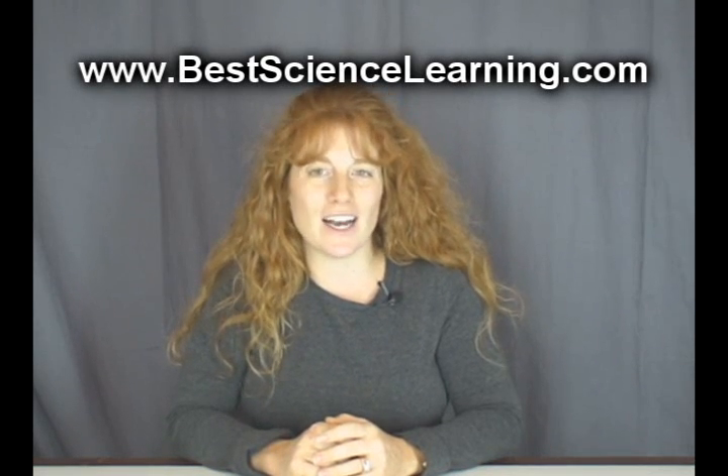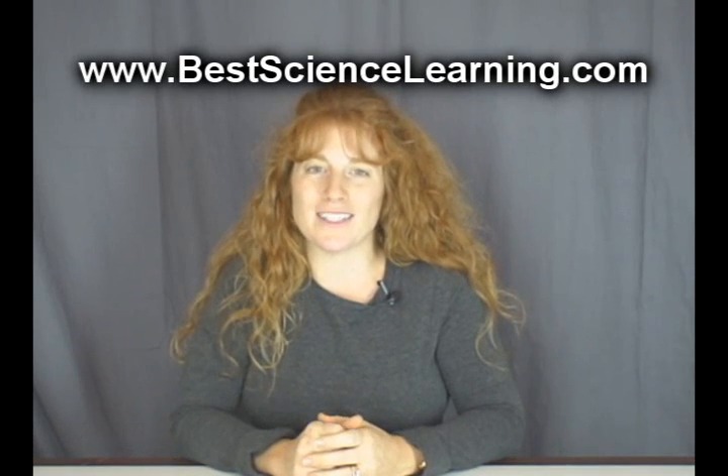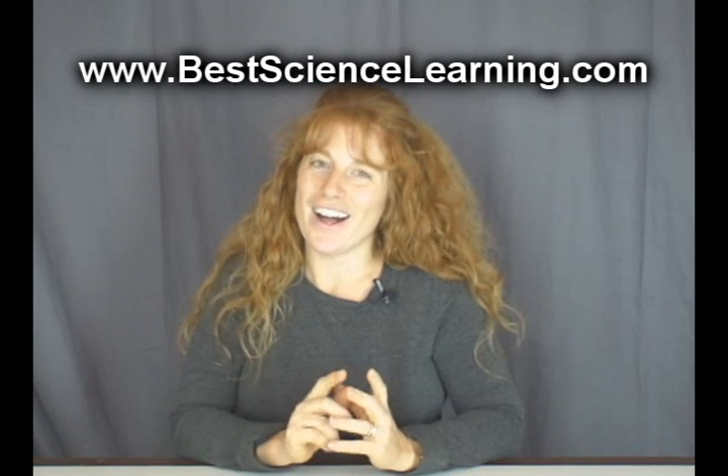If you want more free experiments like this, just visit my website at www.bestsciencelearning.com. I've got dozens of experiments, videos, and tons of resources to help you and your kids learn science. My focus is not just on teaching science, but in helping kids develop a real sense of fascination and personal interest in it. Go ahead and download your free copy of the Science Experiment and Activity Guide plus free experiment videos and more right now. Happy experimenting — I'll see you in the lab.